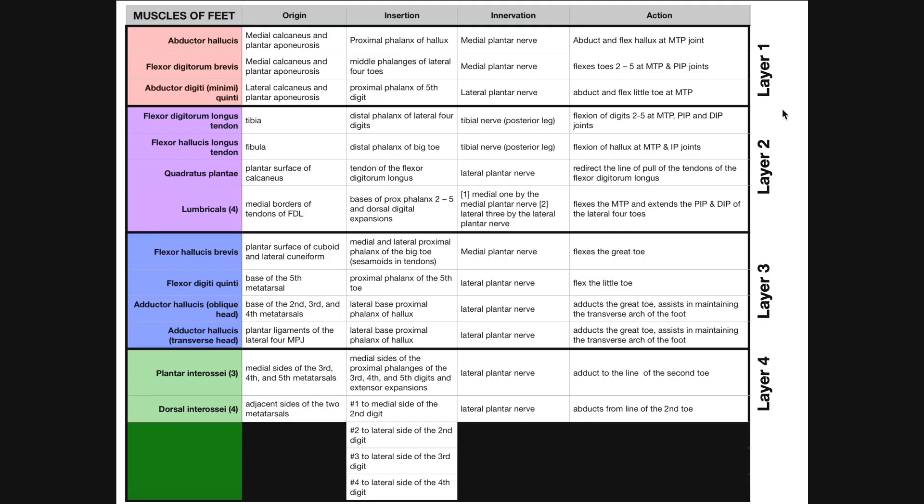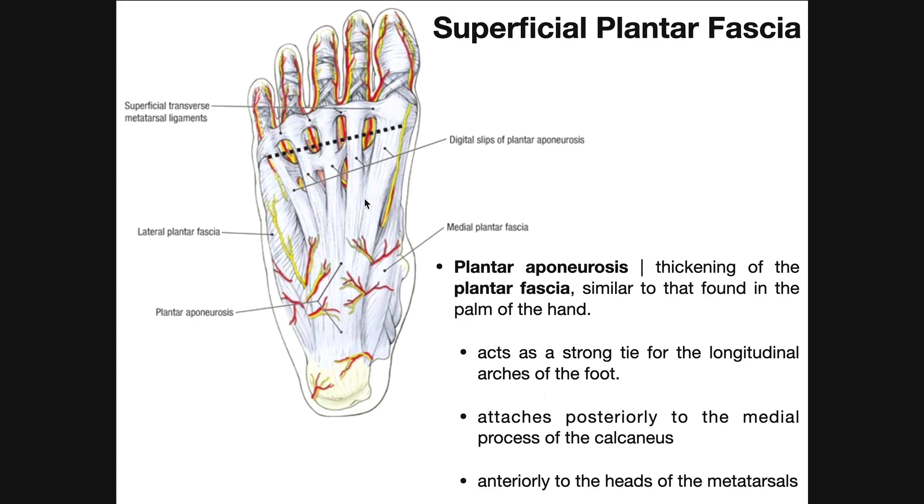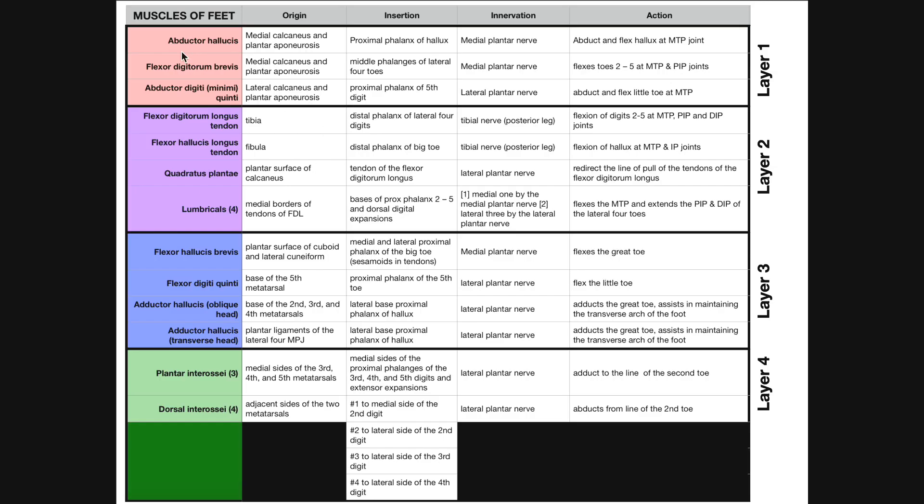To summarize: layer one, deep to the plantar aponeurosis and plantar fascia, contains abductor hallucis, flexor digitorum brevis, and abductor digiti quinti. Layer two has flexor digitorum longus and flexor hallucis longus tendons, plus the four lumbricals and quadratus plantae. Layer three has flexor hallucis brevis, flexor digiti quinti, and adductor hallucis with both oblique and transverse heads. Layer four, the deepest, has the plantar interossei which are adductors, and dorsal interossei which are abductors.